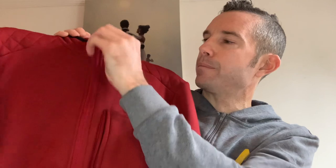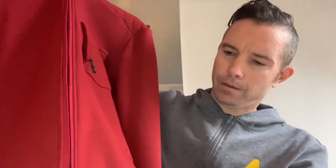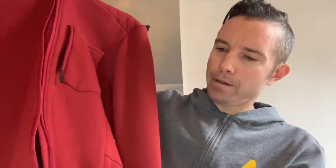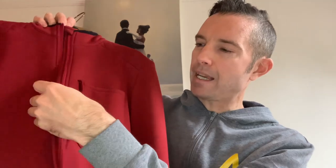With the zip, these aren't locking zips but they are YKKs. You get a garage at the top and at the bottom of the zip, and you also get a little storm flap.